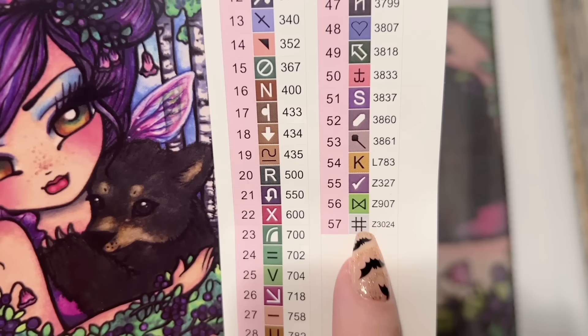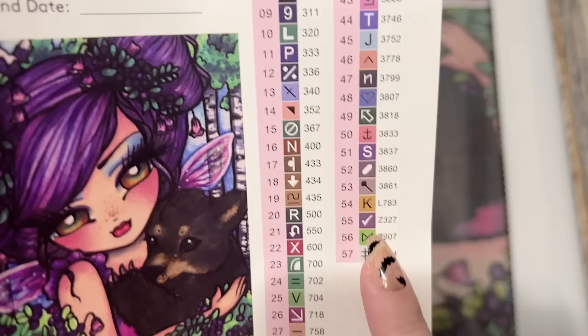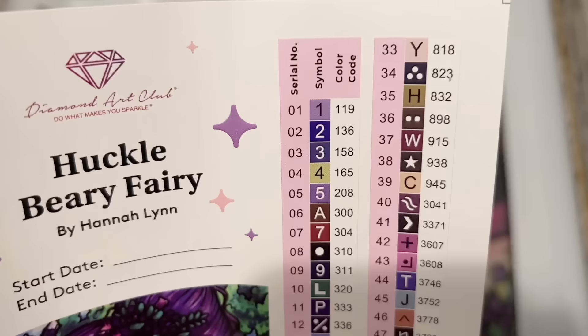If you take a look at both the beginning and end of the color list: sometimes you'll see colors that have numbers with an 'L' prefix — those are iridescent colors, kind of like a crystal. Then numbers with 'Z' are a fairy dust type. At the beginning, anything under the number 150 is another kind of special diamond called an AB. I'll explain all about those once we're actually looking at the diamonds — it'll make more sense when you've got it in front of you.